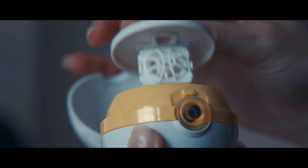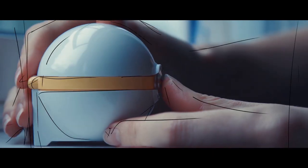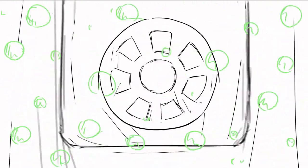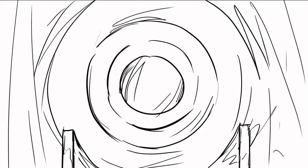Here's how it works: fill it with any multi-purpose solution and store your contact lenses inside. Then press a single button. In just 10 minutes, ultrasonic vibrations create millions of microscopic bubbles per second. As the bubbles implode, they blast away dirt and other contaminants. That's it — it's as easy as storing your contacts for the night.